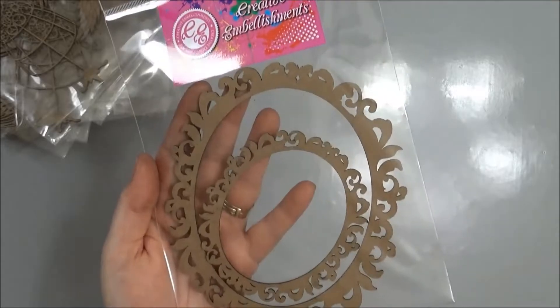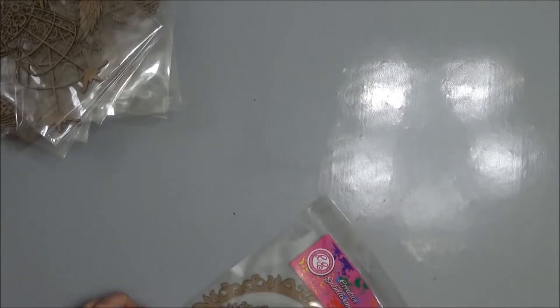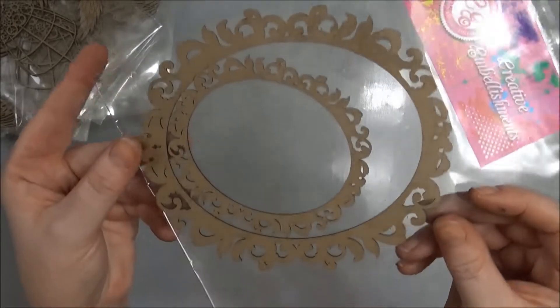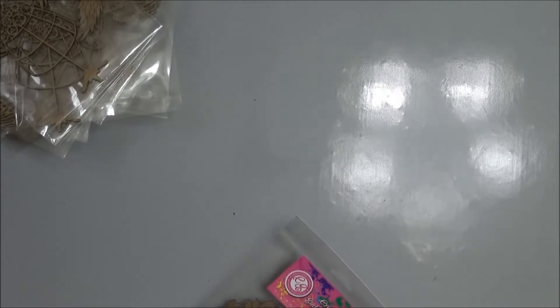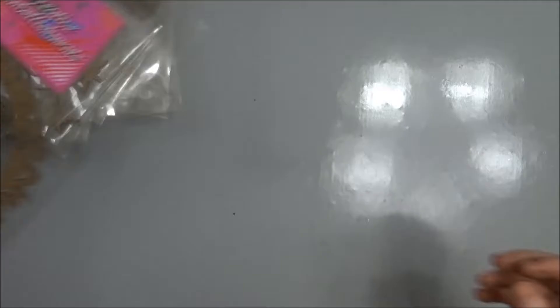There's two in this package and they're really quite large. The biggest one is about six inches across and the small one is about five inches across.